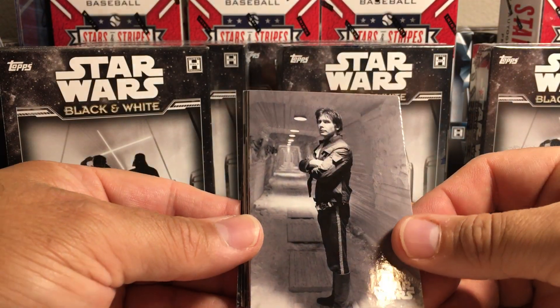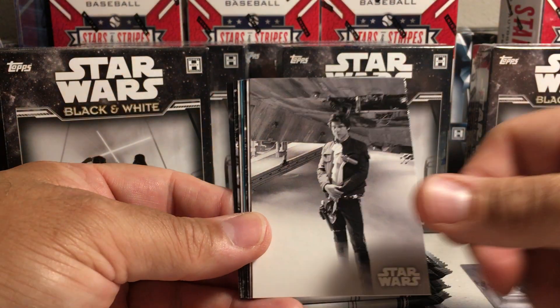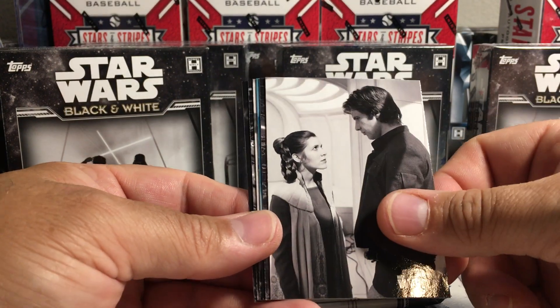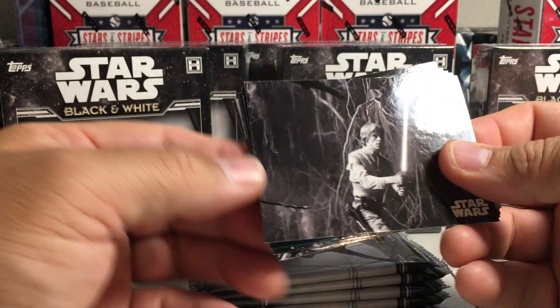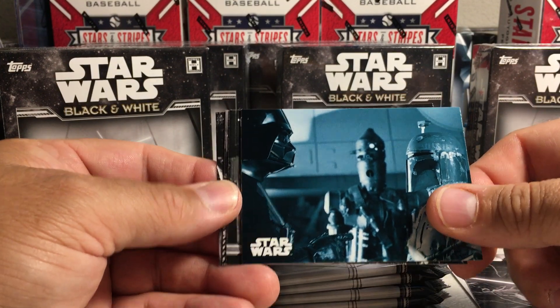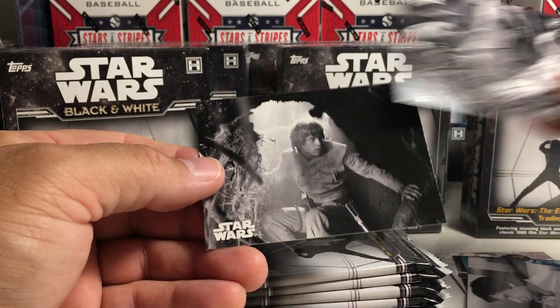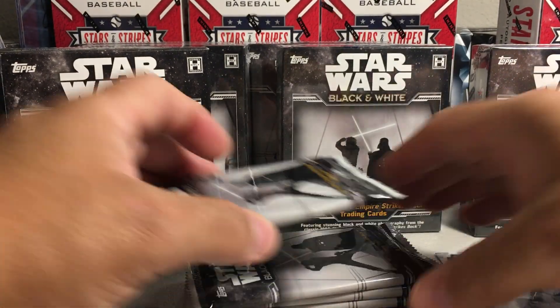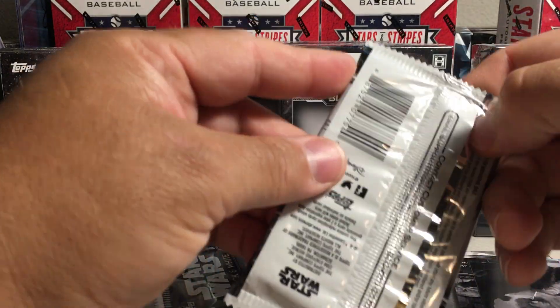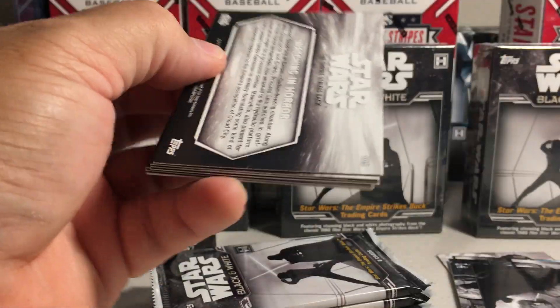Always a fun rip here. Han Solo, more Han Solo — this is a Han Solo pack. There's Luke, there's a blue with Vader and Boba Fett, Han behind the scenes. And Luke — I think the last box I got, the second pack had a hit. Let's save that pack.